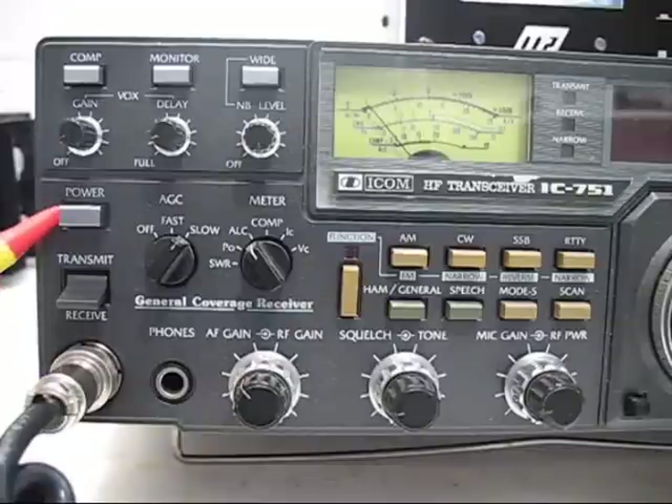This is the power on-off switch. This is the transmit-receive switch.